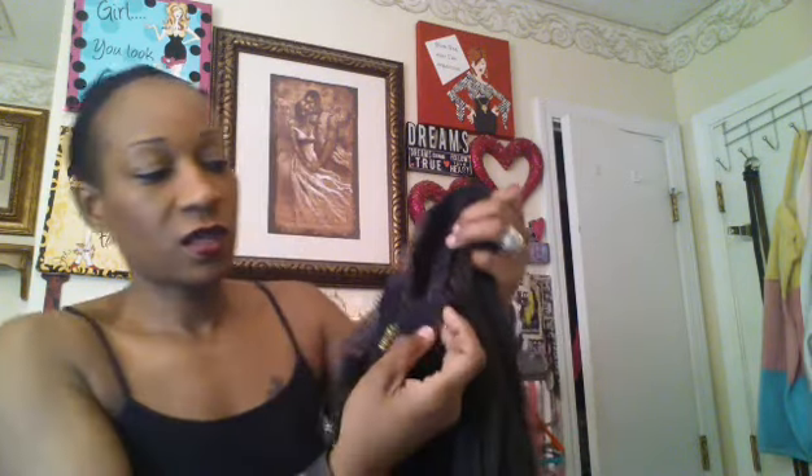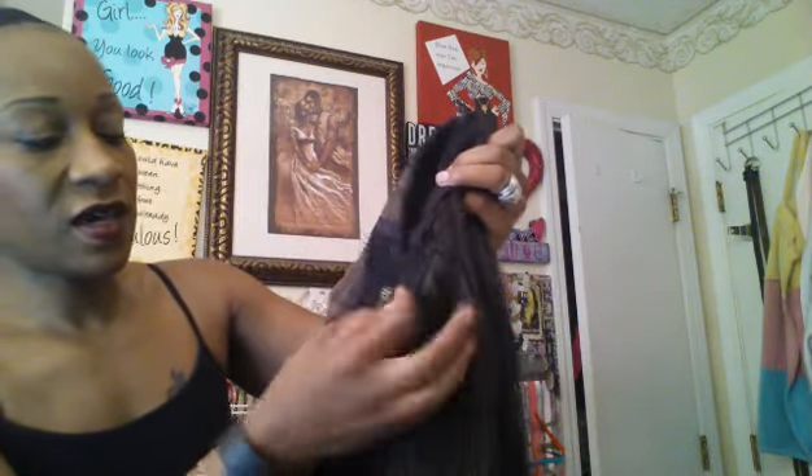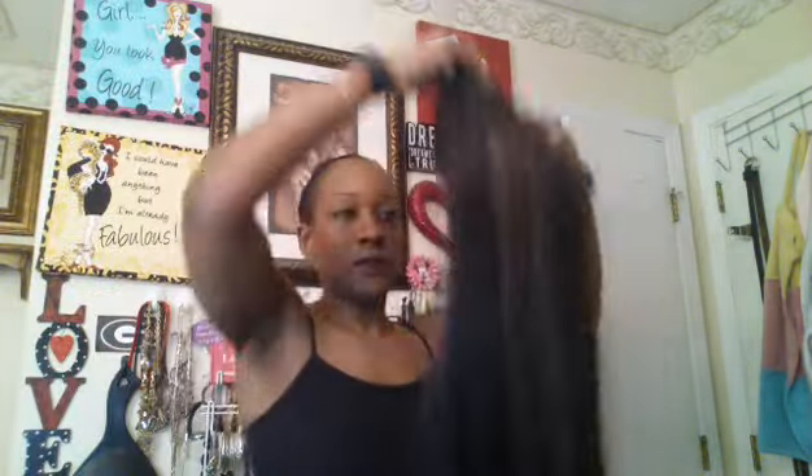It has two combs on each side, and then it has where you can actually tighten it in the back, and it has one comb in the back as well. So let's see what we're going to do with her today — I'm going to be wearing dark hair with this wig.